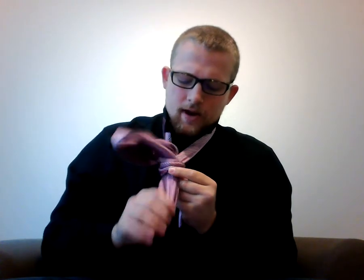Finally, you take this wide end and, as you have been maintaining pressure on the knot, you have a nice crease for the wide end to slide through.